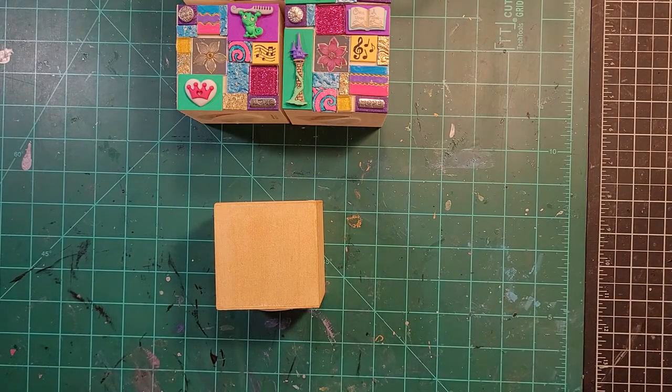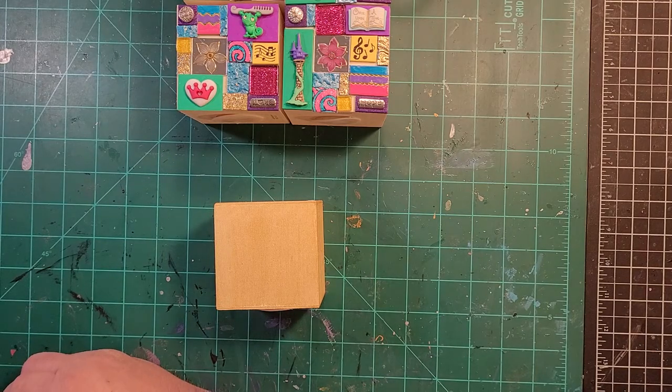Hello and welcome to Quirky Cat Crafts. This is Sherry and I'm getting ready to glue this project, and I thought I would go ahead and turn the camera on and chat with you guys while I'm doing so.